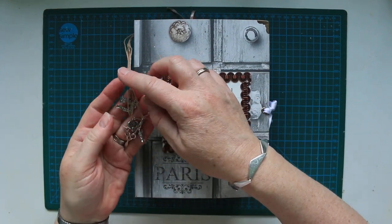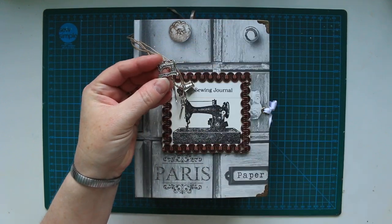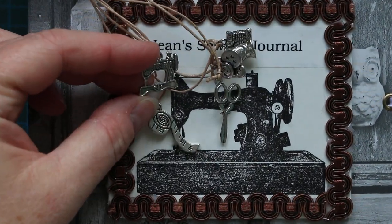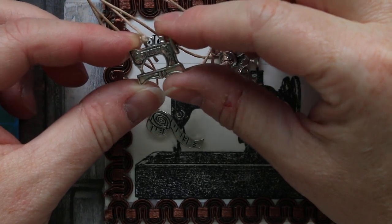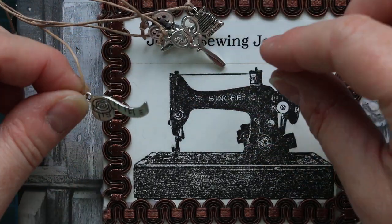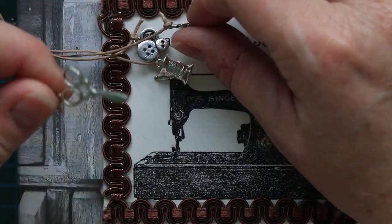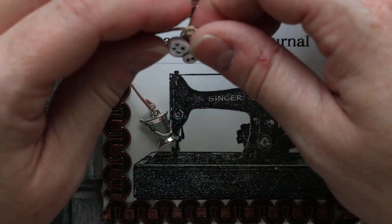We've got some really nice little sewing charms. It's got a little sewing machine, a little tape measure, a little diddy pair of scissors, some thread, some more thread and some buttons.